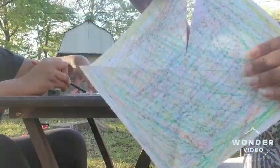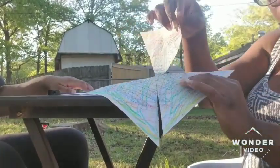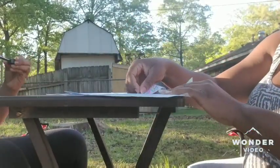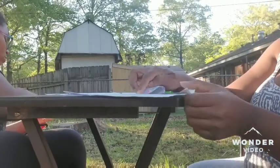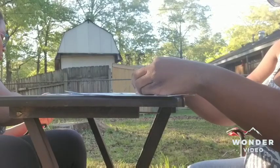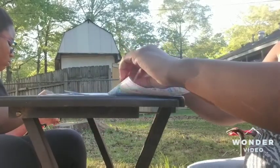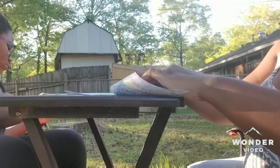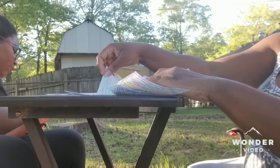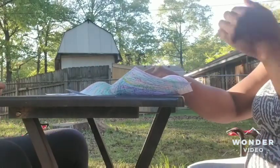Once you have gotten it cut, you are going to take one end of each part and fold it to the middle. Take the left side of each triangle section and fold it — that will be perfect. It doesn't have to be perfect because this is your creation.